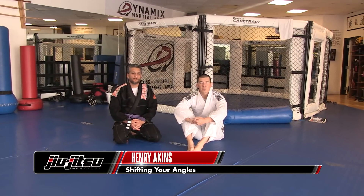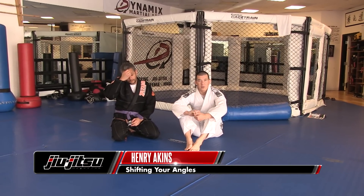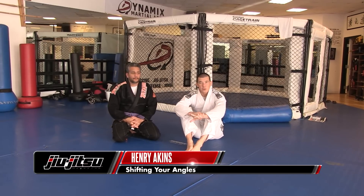Hi, my name is Henry Akins, and I'm going to show you guys just a little drill that I do on how to shift your angles so that you can kill a person being able to push you away.